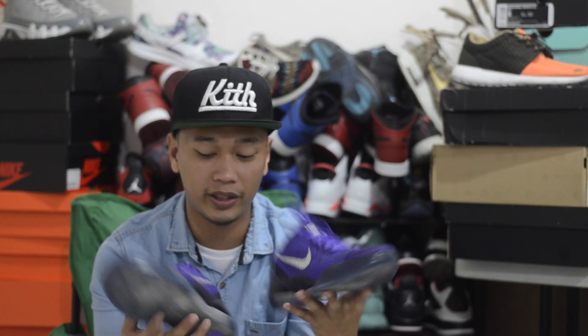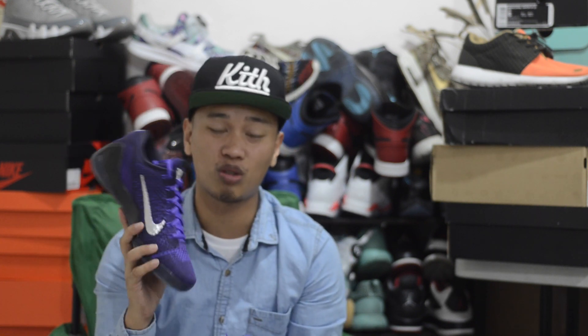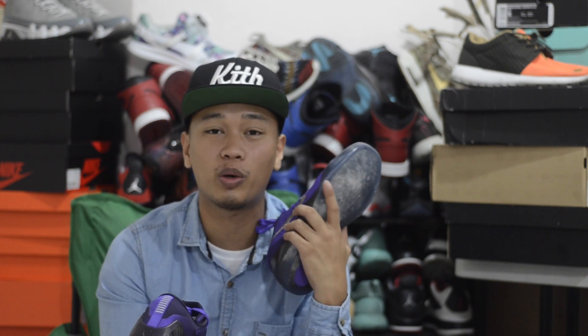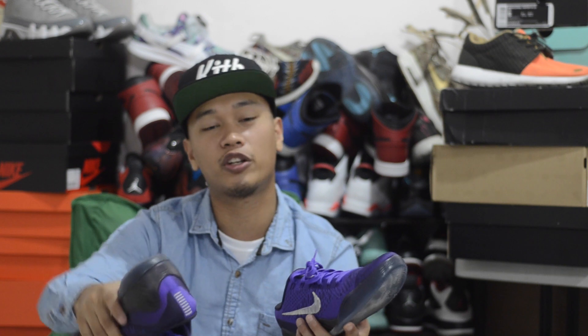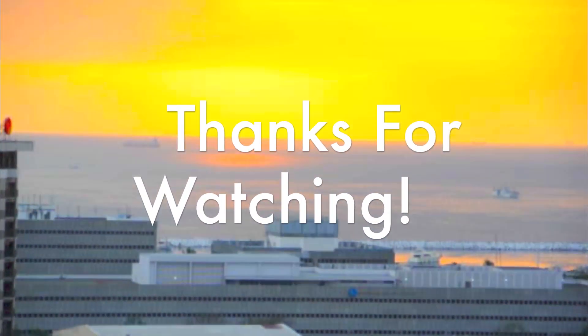Welcome back — I hope you guys enjoyed the on-feet on the Kobe 9 Elite Low Michael Jacksons. Let me know down below how the release went for you guys. In the Philippines, these sold out very, very quick. Again, I want to thank everybody who's been watching — we are almost at that 9,000 subscriber mark. Thank you guys for always liking and commenting. You can find me on Instagram and Twitter both under RalphMcflyGuy. I hope you guys enjoyed this video — I'll catch you on the next one. Peace.